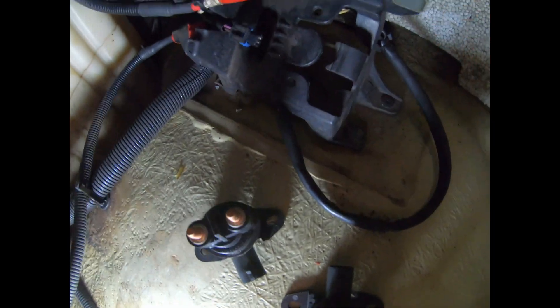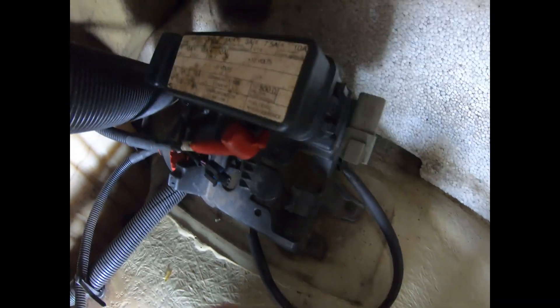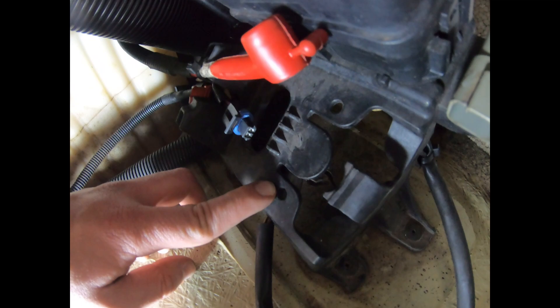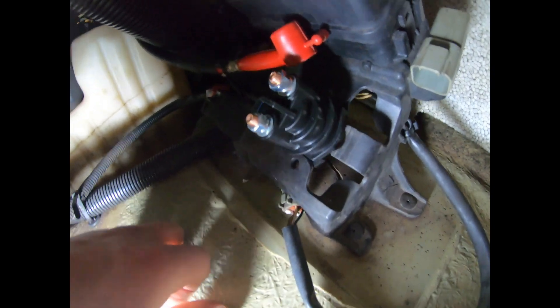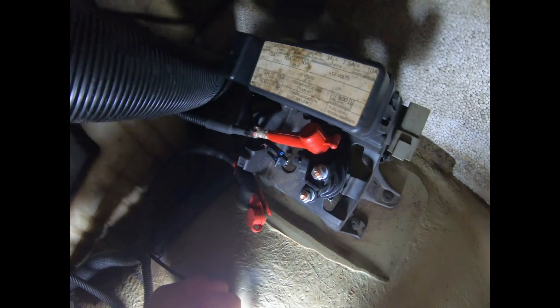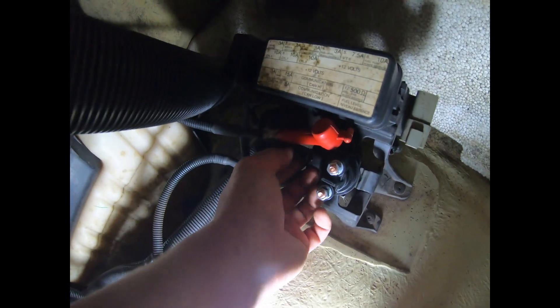Out with the old, in with the new. To install it, you're going to use the same principle — pull this tab backwards and install the relay facing that direction. The ears and tabs of the relay are going to be underneath this part here, while this part of the relay goes underneath the support. I'll show you in a moment — the tabs of the solenoid sit underneath the support. Super easy install.